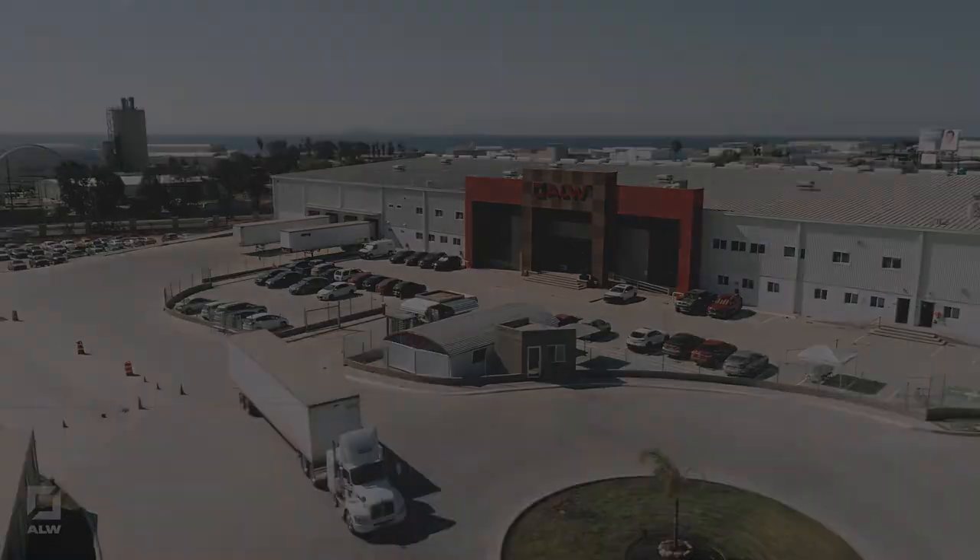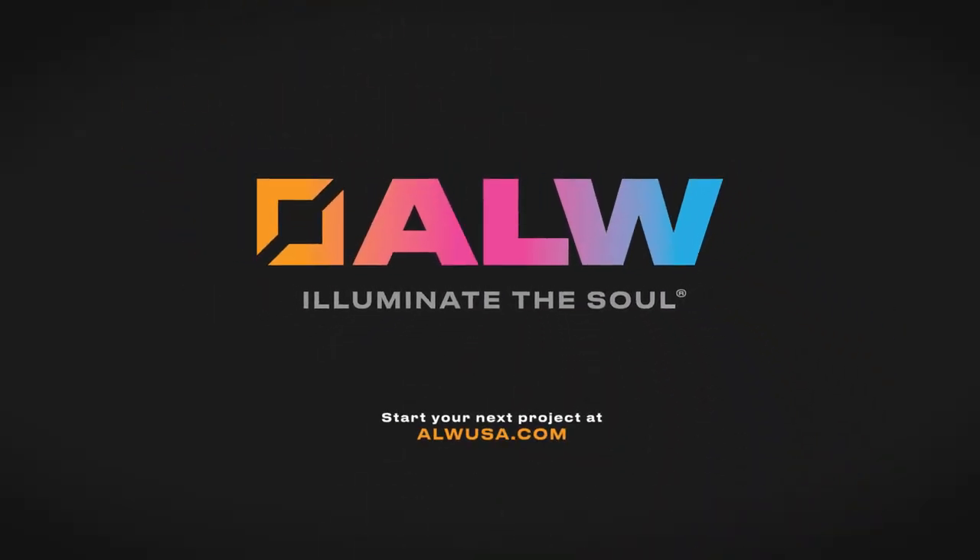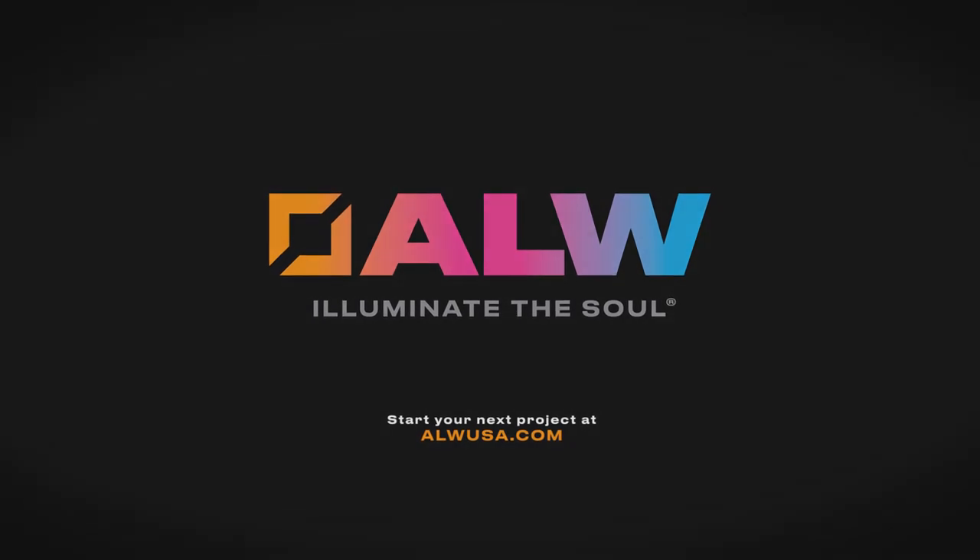Looking for custom designs for your next project? Contact us today at ALWUSA.com.